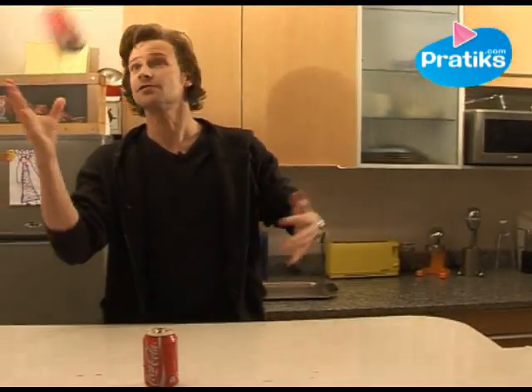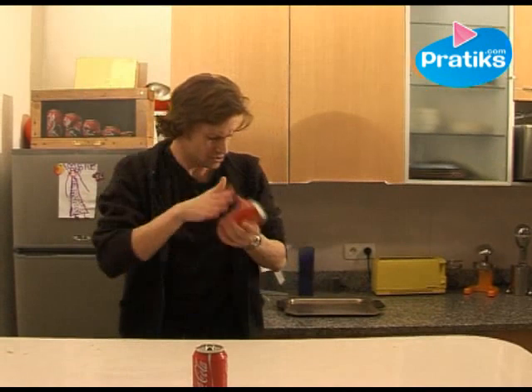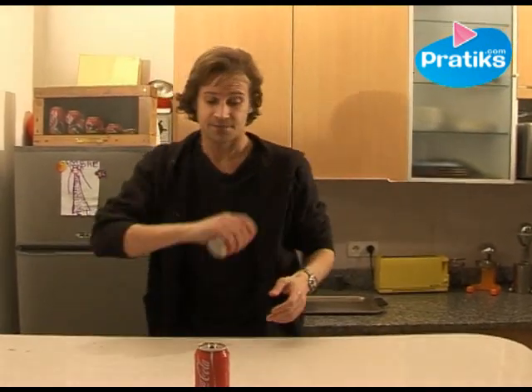Imagine now if somebody throws you a can of cola and you catch it. It's shaken.